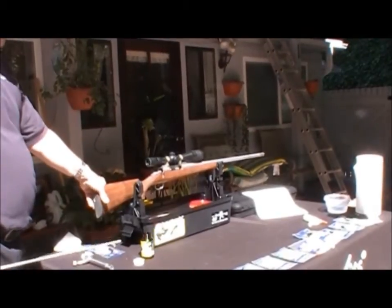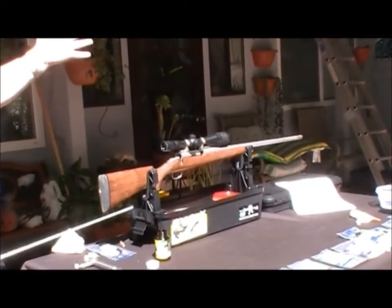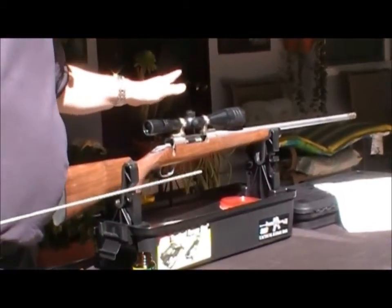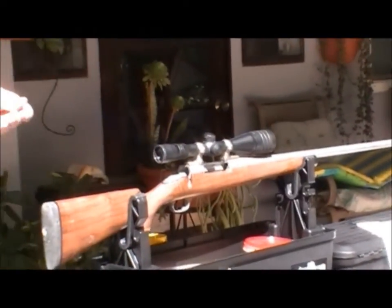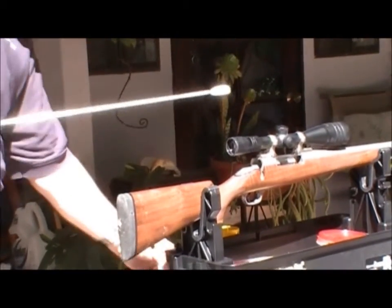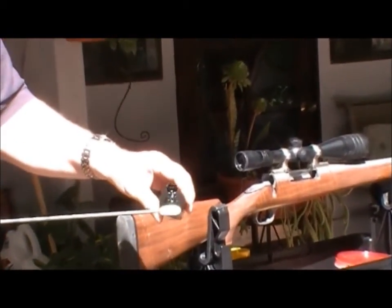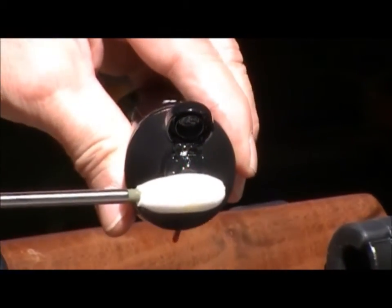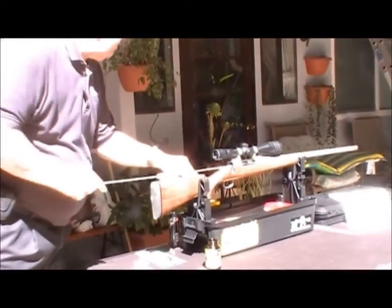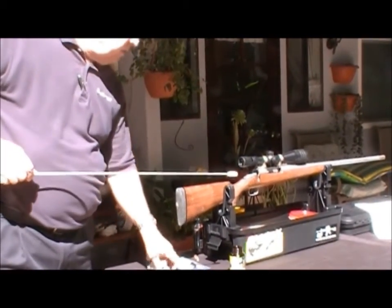Now, depending on what theory of cleaning you use, you might or might not at this point take a bore tip and put a drop or two of oil on it to run down and seal the barrel. In this particular instance, this is a stainless steel barrel, but I know it's going to be stored for quite a while, and even stainless can corrode. So I'm going to take some Break Free in this case — I don't want much in there, so I'm just going to put a couple drops on and run that down and back. At that point, as far as the bore of the rifle is concerned, I'm done.